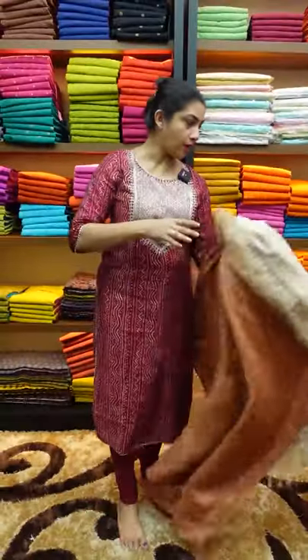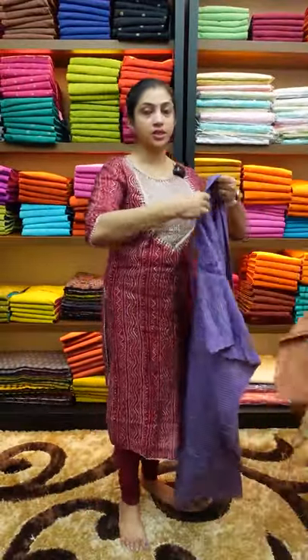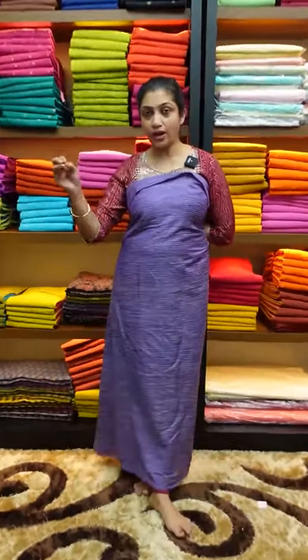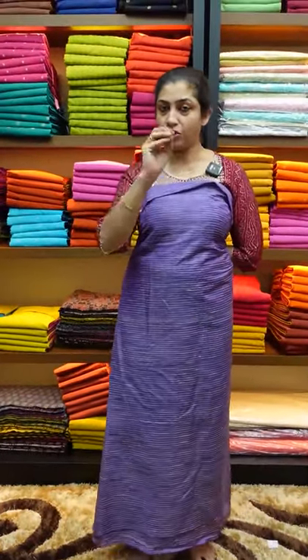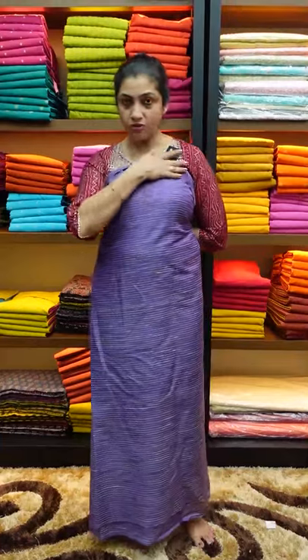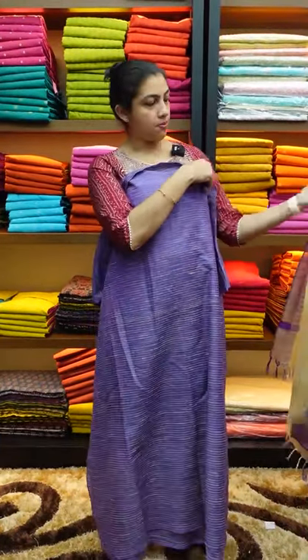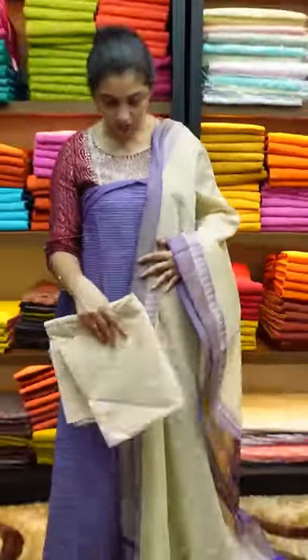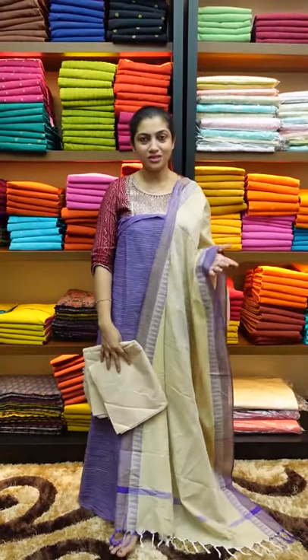The next color is the blue shade. I also saw a temple design with the purple. This collection is available on our website and a QR code is available on our website. Namaskar!